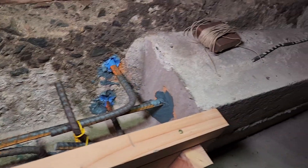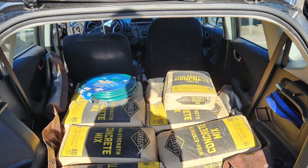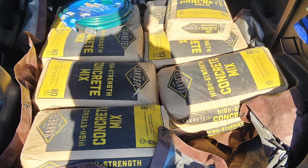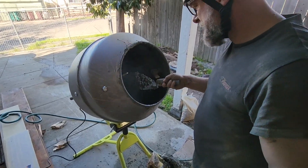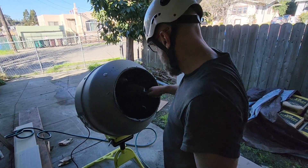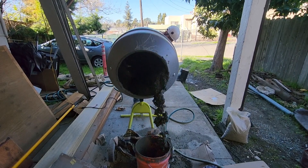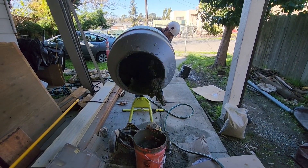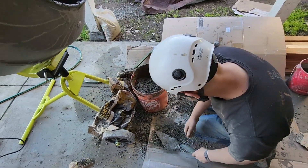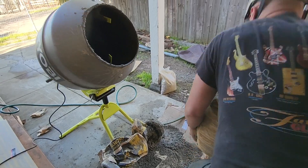I did two loads of 1,200 pounds of concrete mixed each, for a total of 2,400 pounds — I didn't use all of that. I used a cement mixer out in the back of the house. As a one-man band, I'd pour the concrete into a five-gallon bucket, carry it in, and pour it where needed. It's a little messy but I did it on a fresh piece of cardboard and used a trowel to scoop up any blobs that fell out.